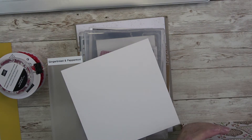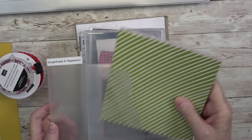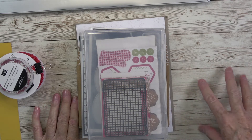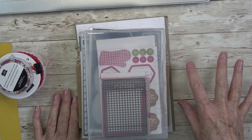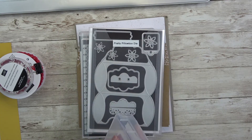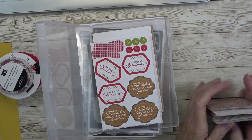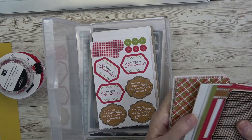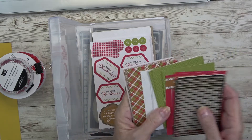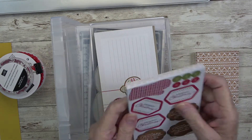If you have this bundle and want to work along with me, gather all your stuff and we will start this on Wednesday. Today I just wanted to show you the items we're going to be using. This is the ephemera pack — look how extensive it is. This ephemera pack is what made me really want to make this a Christmas recipe album.